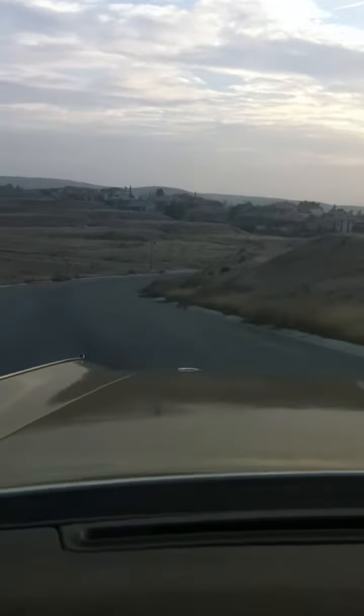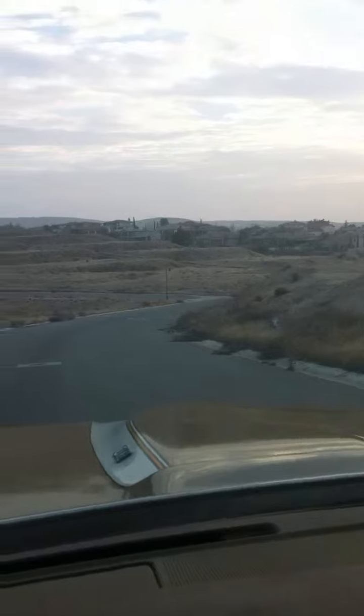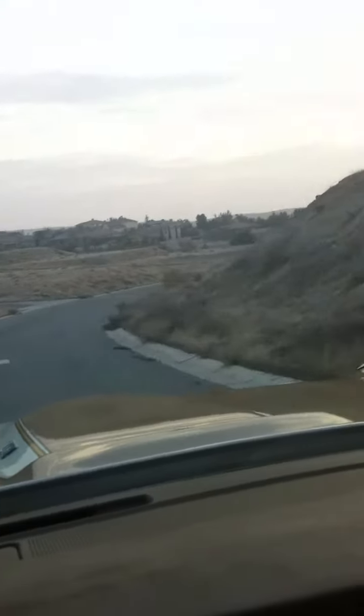Come down here and take it for a cruise a little bit. Take it up over the hill here and get moving — you can hear it. Maybe I'll open it up for you here.